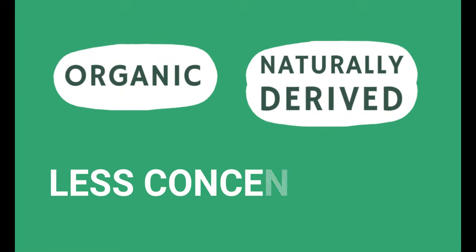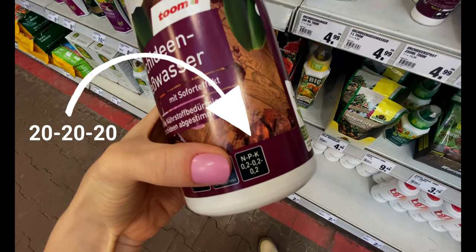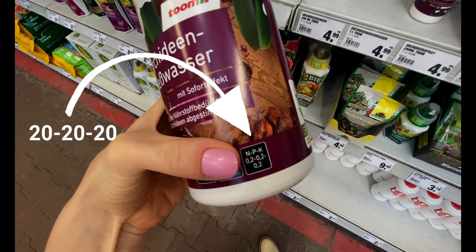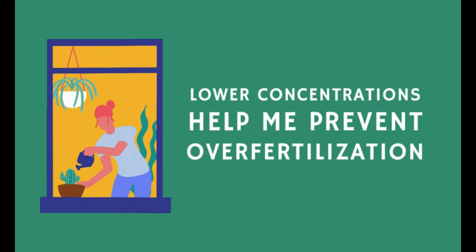After doing some more research, I learned that organic fertilizers and fertilizers using naturally derived ingredients are going to have a lower percentage of these macronutrients than synthetic fertilizers. With synthetic fertilizers, the percentages can be up in the 20s or 30s. Since I still consider myself a plant beginner and I'm still experimenting, I tend to stay with lower concentrations and go for organic or naturally derived fertilizers.